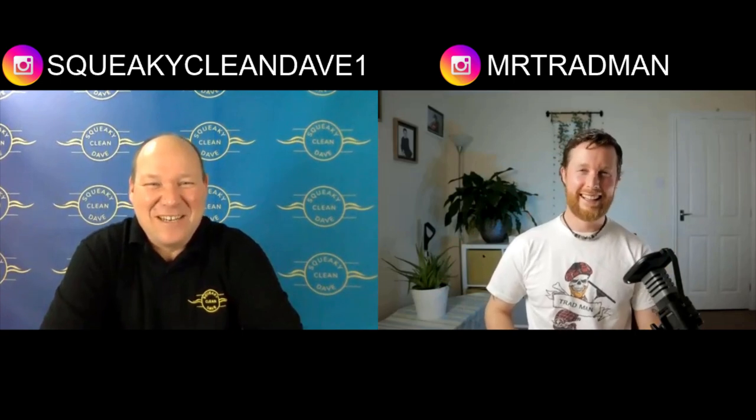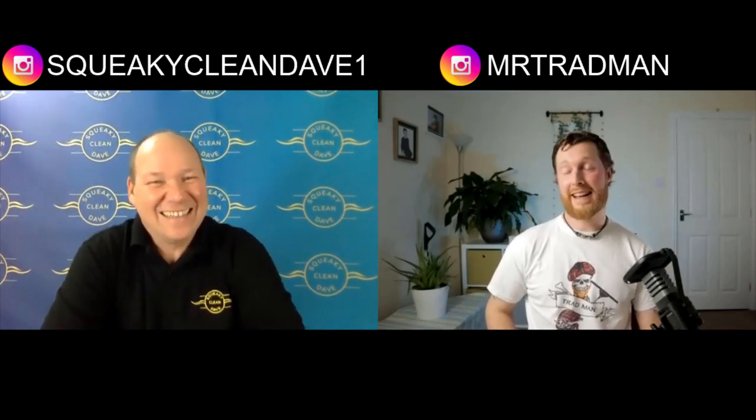Welcome to the Trad and Squeaky show. Welcome back to Squeaky Clean Dave — how are you doing? Just getting through this winter and the COVID situation, doing the best we can. Have you been managing through the cold? I tend to ease off a bit more than I should in the cold, but you've got a fancy hot water system so no excuses — though it's not ready as we speak.